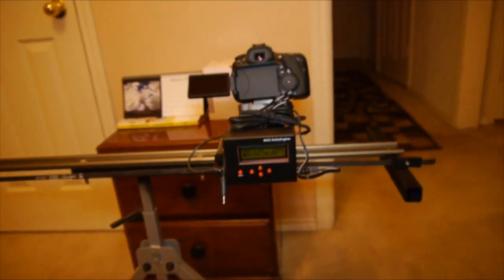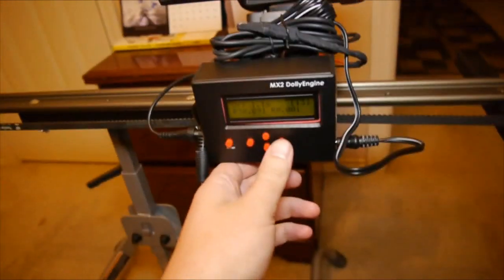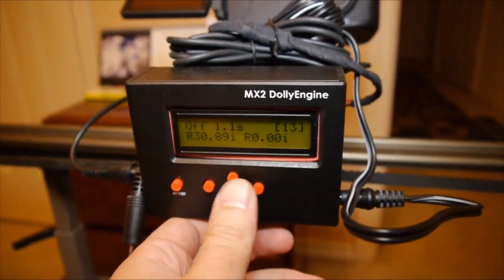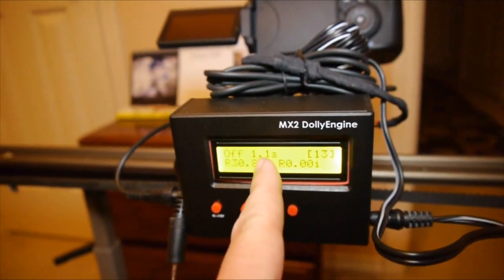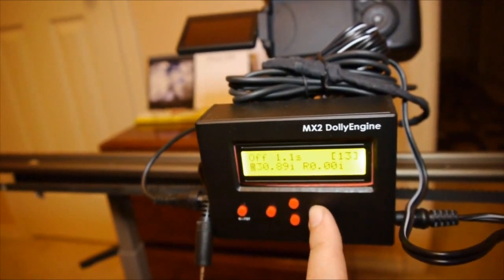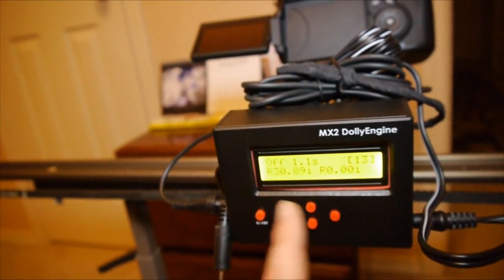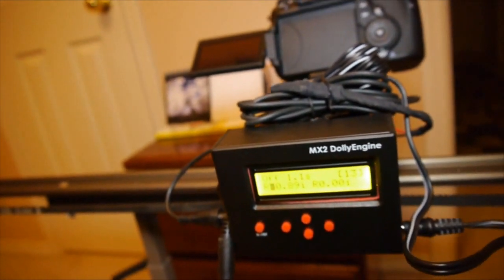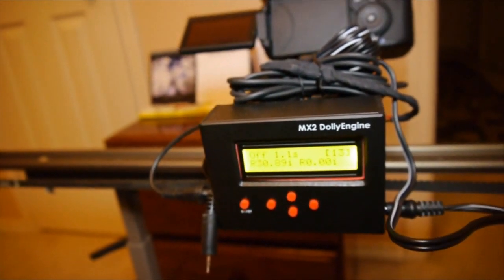The Dynamic Perceptions controller has instructions on their site, but you can toggle through all the controls here. To start, you have off and on. For time-lapse, this setting controls how often the shutter is going to trigger. Next we have left and right movement, and then speed in inches per minute. The motor I'm using is a Dayton gear motor at 8.75 RPMs.